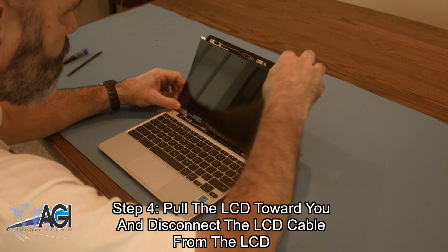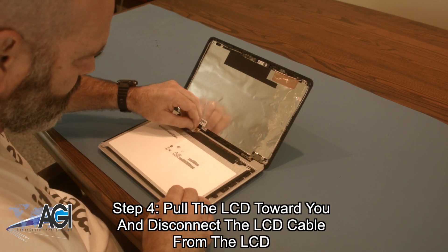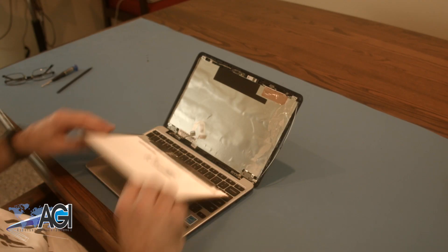Next, you will pull the LCD toward you and disconnect the LCD cable from the LCD. The LCD is now removed.